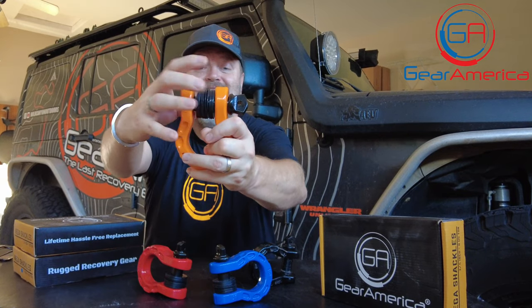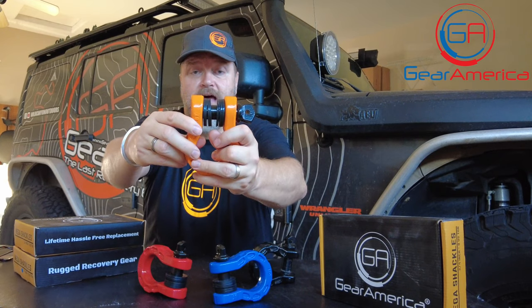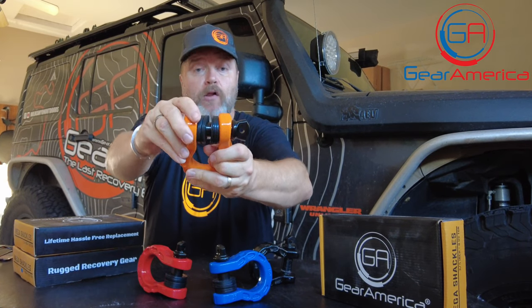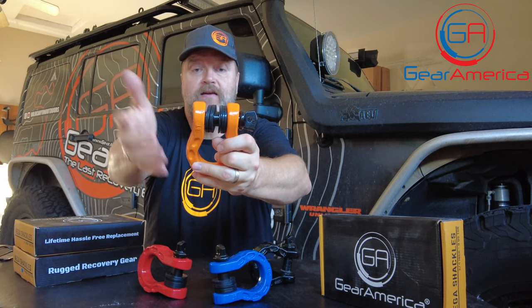All of the Mega Shackles come with a dozen rubber washers. What these do is prevent the shackle from clanging side to side and prevent metal-on-metal rubbing, which prevents corrosion on your bumper, protects everything, and keeps it quiet.